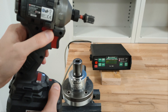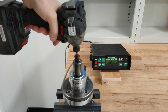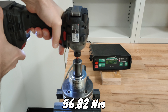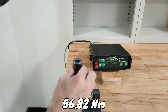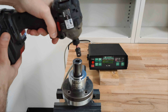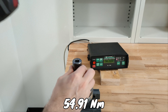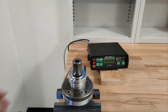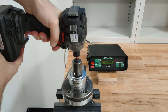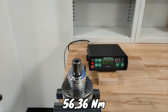226 Nm, rotation is right. Second run — again 226 Nm, rotation is right, about the same. Third run: 226 Nm, rotation is right.